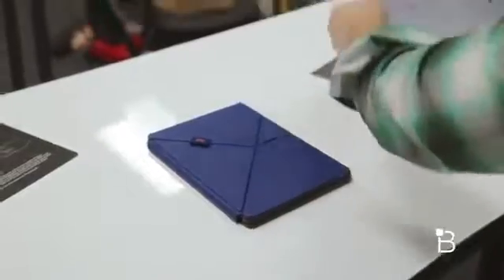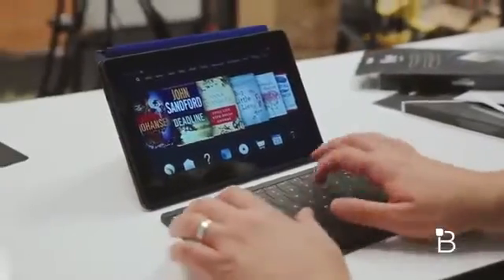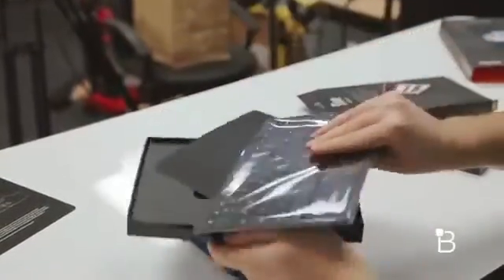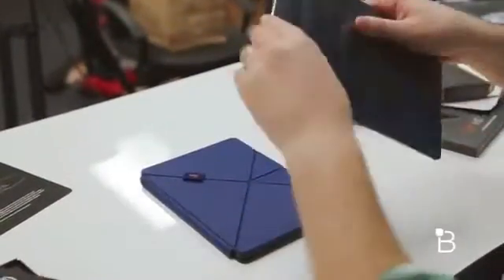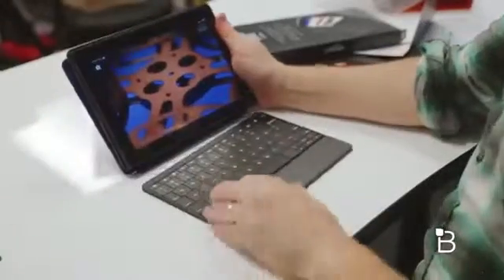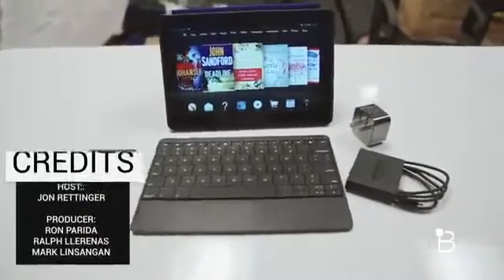They also sent us an external Bluetooth keyboard, which I believe is just a standalone external keyboard rather than one that attaches. If you want to get it from Amazon, it's going to set you back $59 — they are more than happy to sell you accessories. This also comes with its own charger and its own battery pack. More plastic! And it's unboxed. You can go ahead and use the keyboard to get your typing on, with power and Bluetooth controls there as well.